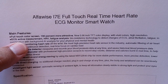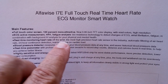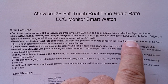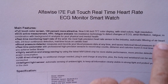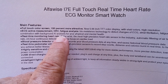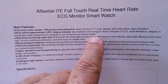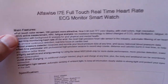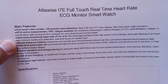It's got ECG active measurement, heart rate variability, fatigue analysis using bioresistance technology to detect changes of ECG, arterial fibrillation, and fatigue — all in combination with a background artificial intelligence analysis system for your physical and mental health. With that, I give you the caveat that this is a toy, something for fun and play. Do not rely on it for medical guidance. However, enjoy the heck out of it because it's really cool.